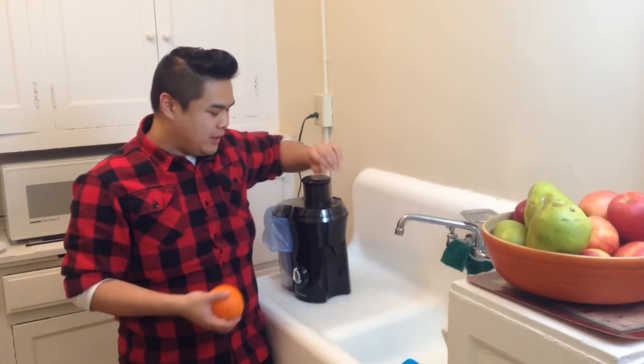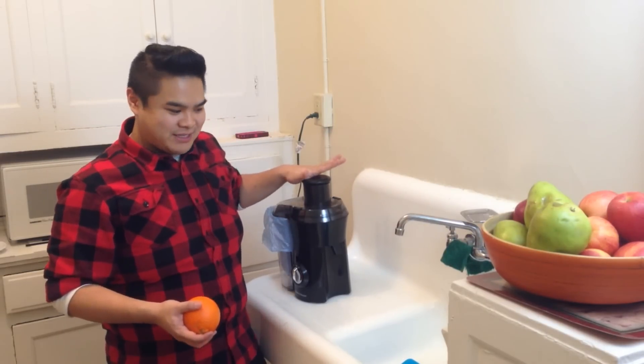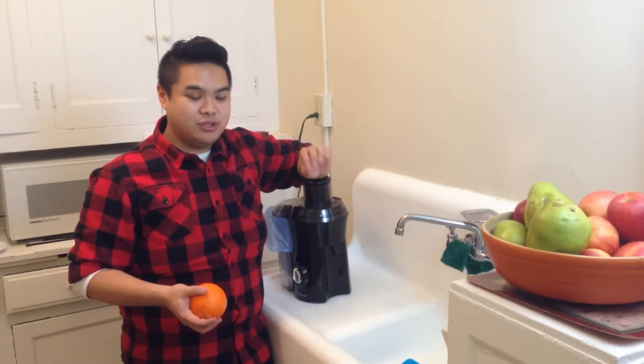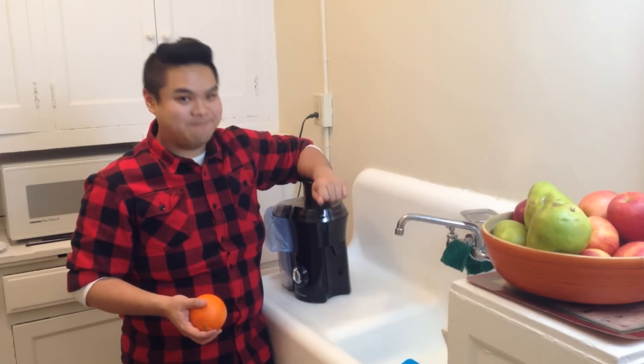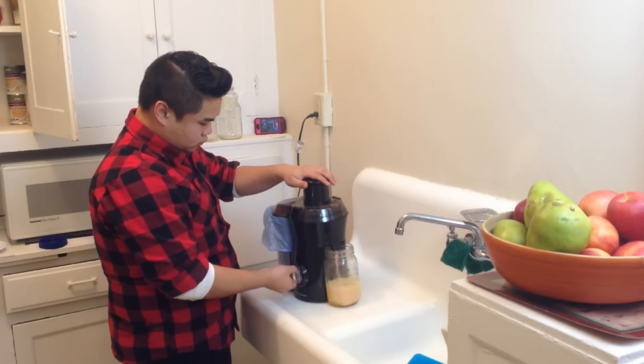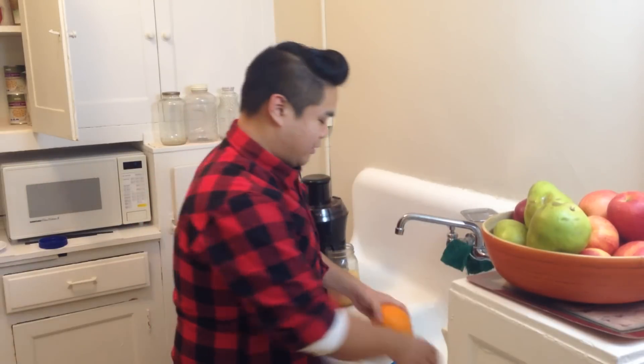So I'm going to watch Scrubs on Netflix and juice. And then after that, we're going to try to make juice pulp chips. I'm literally watching Scrubs and juicing right now. This is the life.